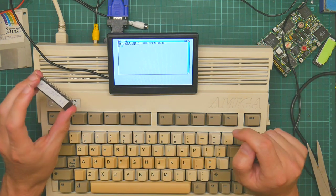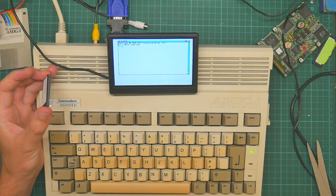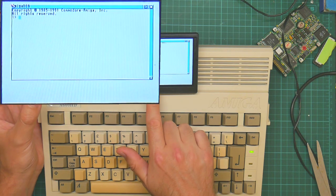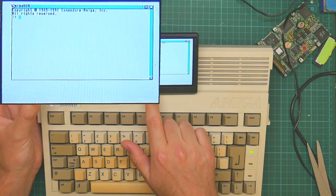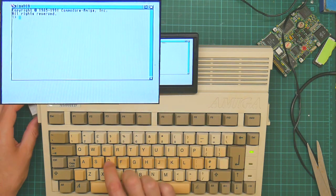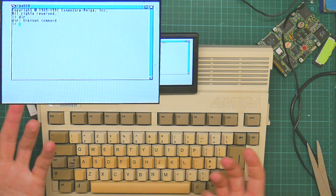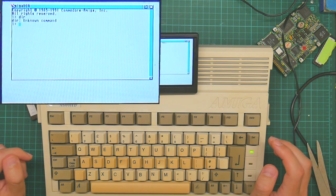But just to prove that the computer still works, here it is running Kickstart 2. I did try installing 2 onto the hard drive, which kind of worked. It's not quite right, but AmigaDOS has started — it just can't find any of the commands.